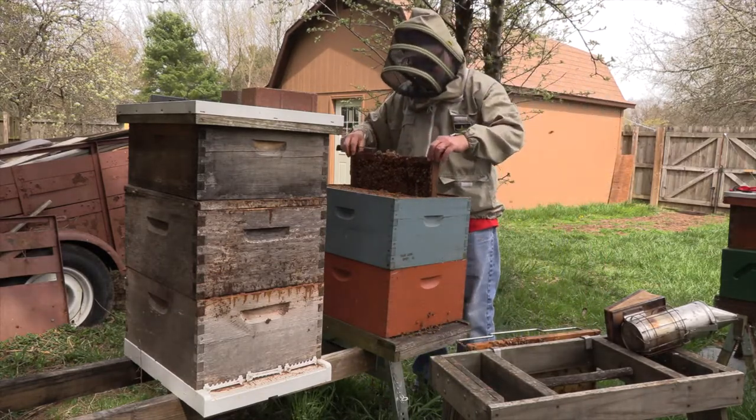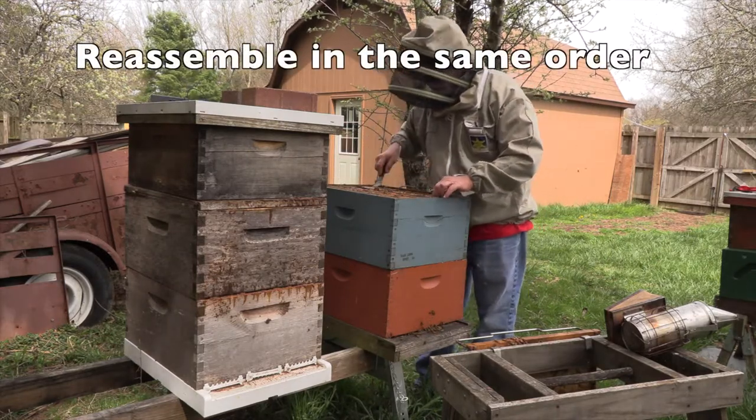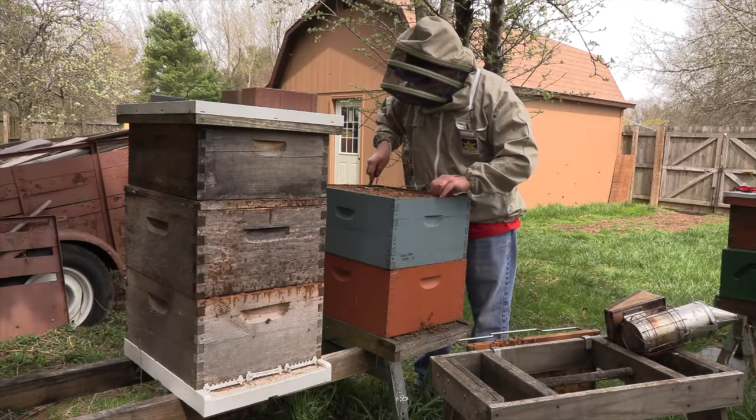I've got an idea — this is a pretty good colony. I want to make a split from it to resupply the one next to it that died over winter. But not today.